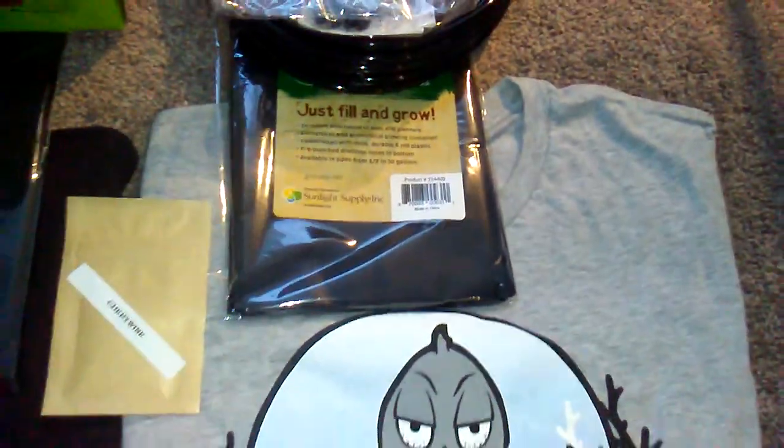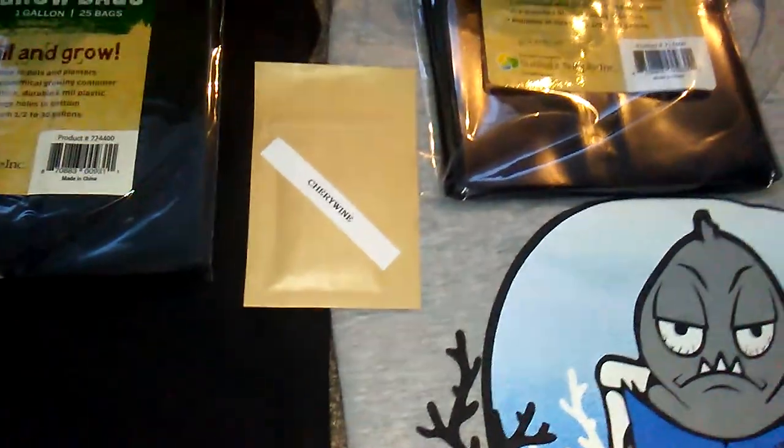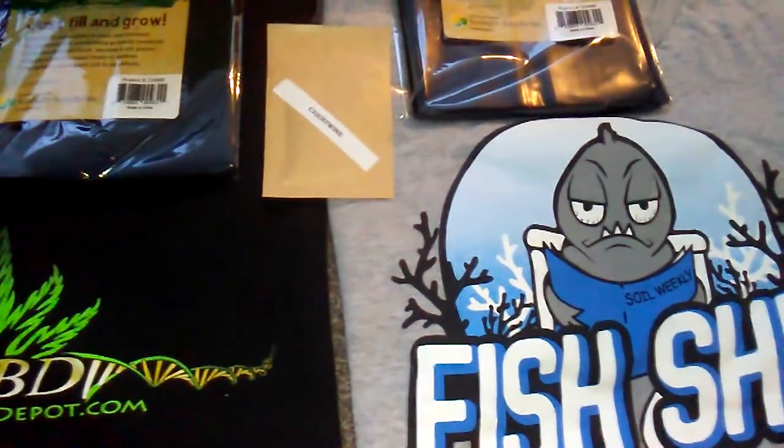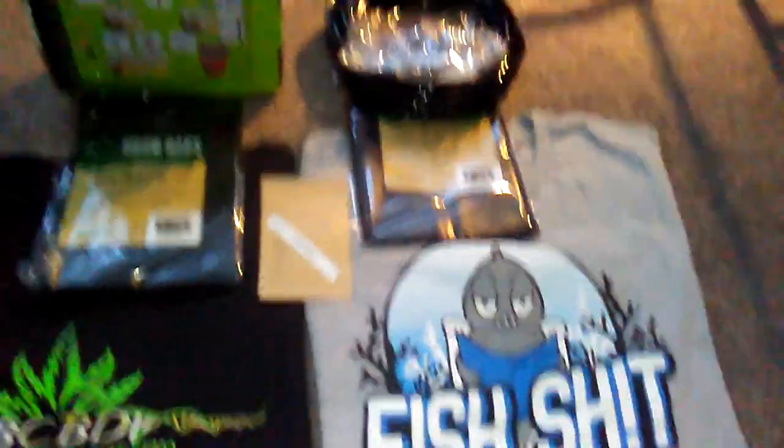Some pack of grow bags, a t-shirt, and some Cherry Wine — it is a CBD strain — but I'll throw in a couple of those DJ Short Blueberry with the Grandpa's Breath cross.